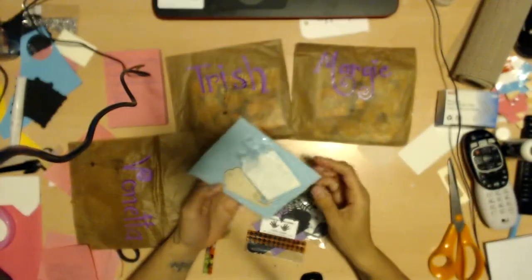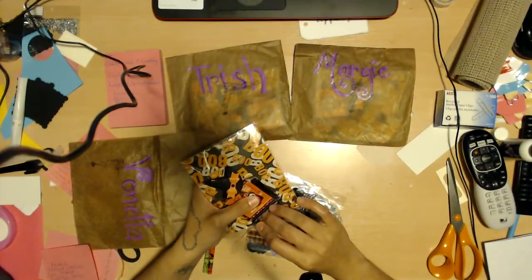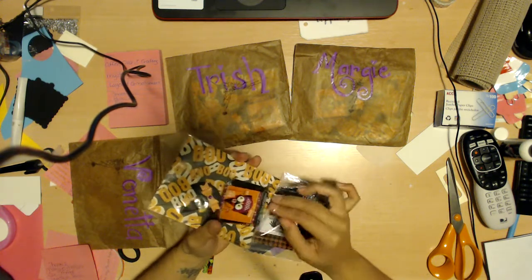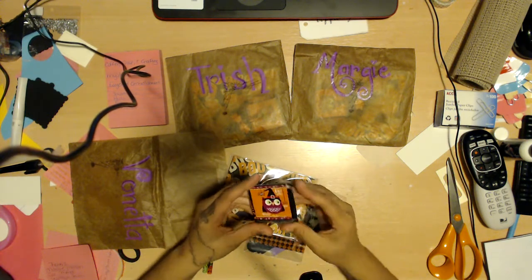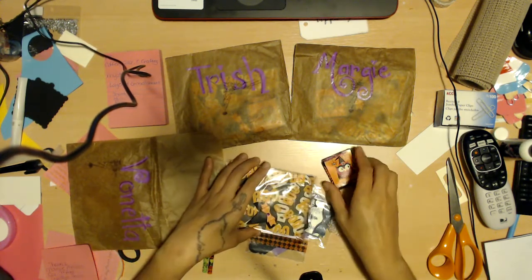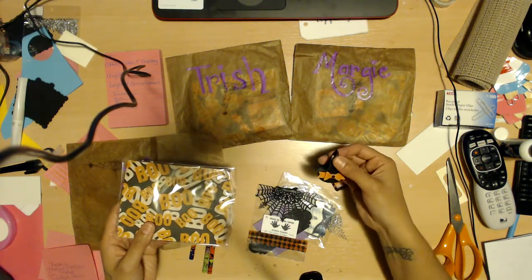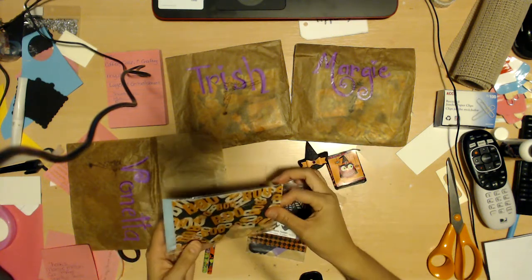So we're going to open the goodie bag first. One side is Halloween, the other side is Christmas. My computer just told me something about storage, so it better finish this video. She gifted you some little Halloween stickers — these are super cute to give out to kids on Halloween. I love that little owl. And then she gave you guys another little witch's hat clothespin.